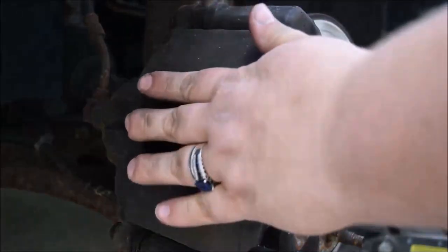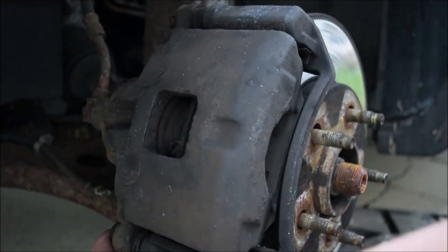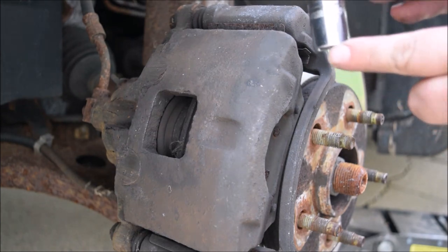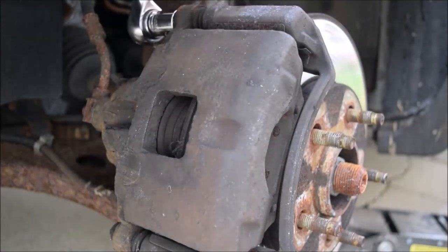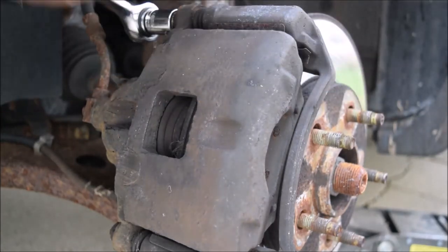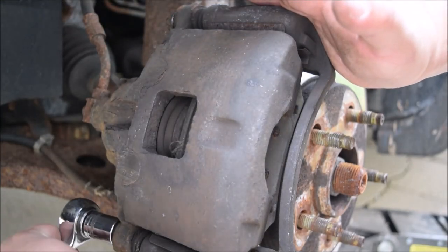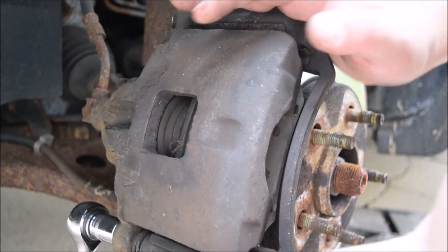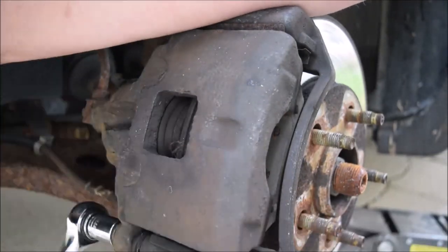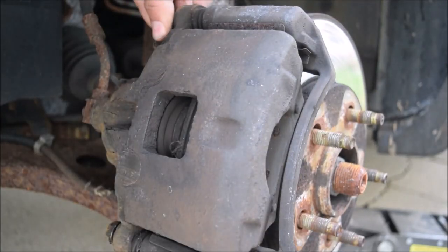We need to remove this caliper, so we need to take these nuts off back here — there's one here and one down at the bottom. You're going to use a 15 millimeter socket. Just loosen it on up. Once it gets to a certain point, usually you can kind of twist it off by hand.